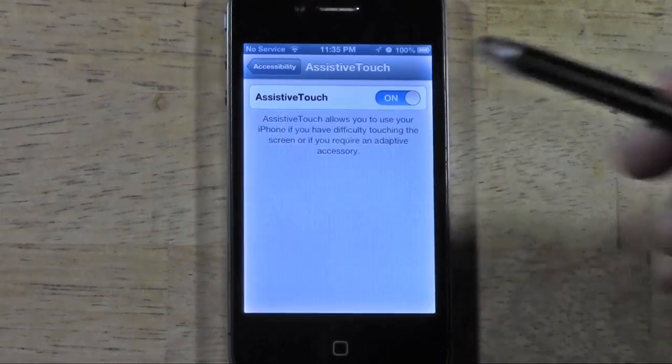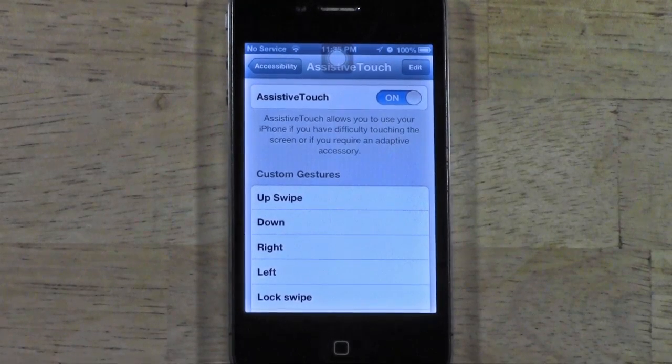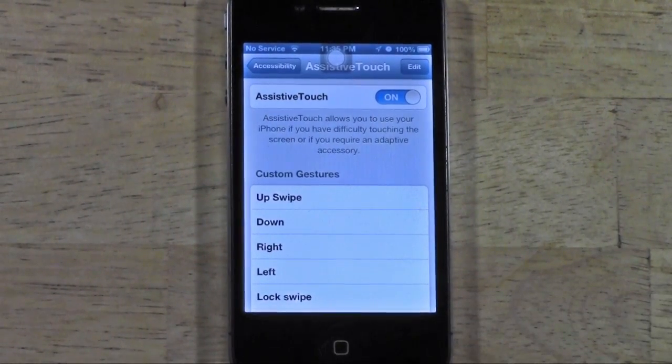Now watch what this does. It pops up this little circle, and what this circle does is it mimics what your home button does. Let me show you an example — my home button does not work. I am pressing it down really hard. That is me trying to press it down really hard.